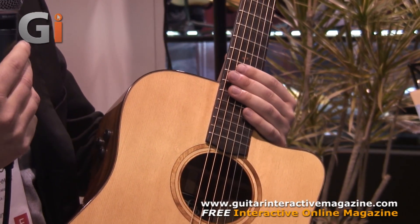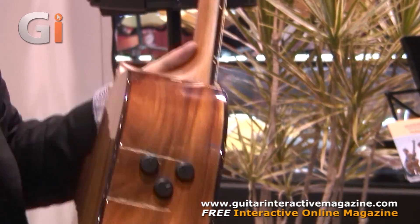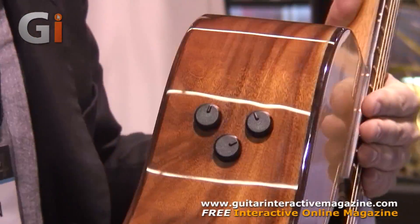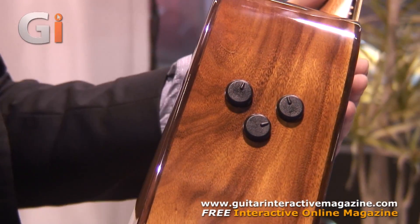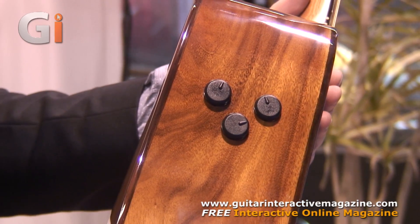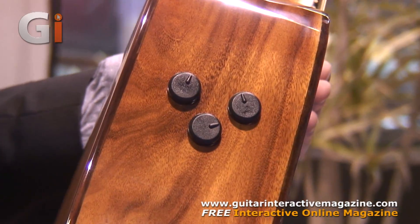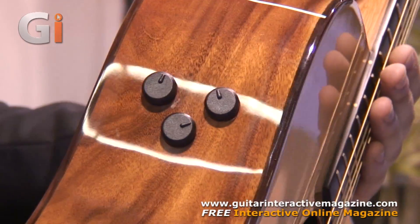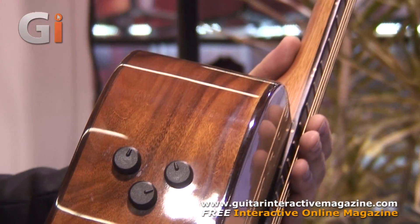Kind of unique for a steel string guitar, which we're excited to offer. And we're excited to announce our AFS pickup system, which is a two channel piezo microphone pickup system. We developed it with the idea of having a very hi-fi natural sound. AFS stands for Acoustic Fidelity System, and it's a very simple system to use but sounds very hi-fi.